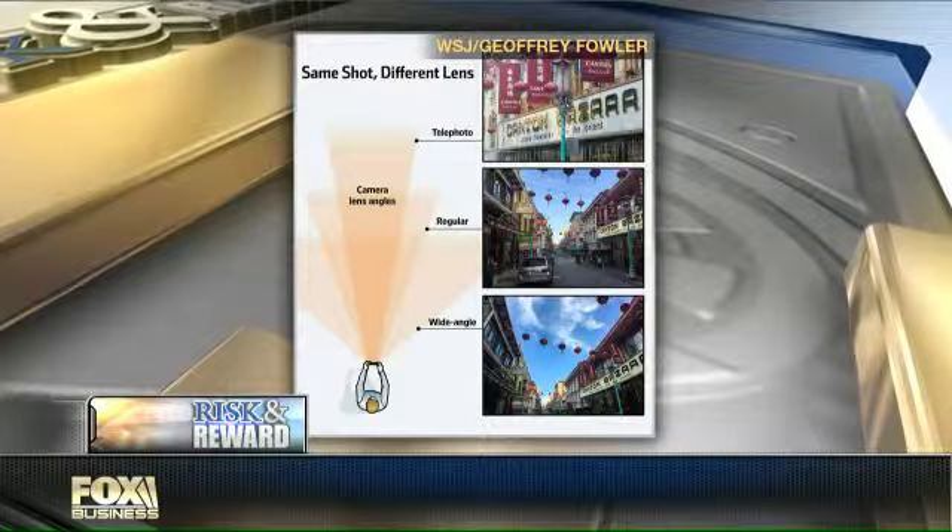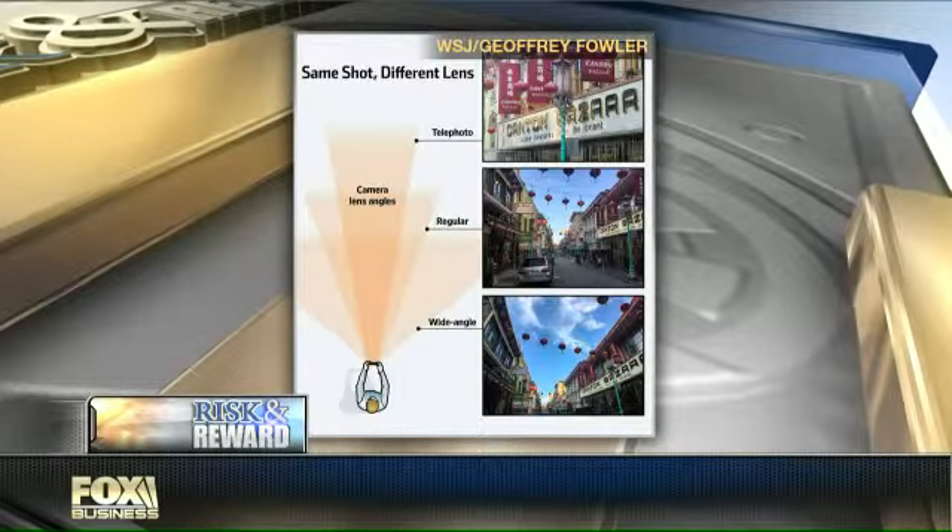There are so many different kinds of lenses out there and each maker has a different approach. The Moment folks have a little sticker you put on the back of your phone that lets you lock in the lens. Another one that's really popular is called the Olloclip — I've got that here. It just slips over the top of the phone and you can keep it on a keychain, though it takes a little more flexing while you're out and about.